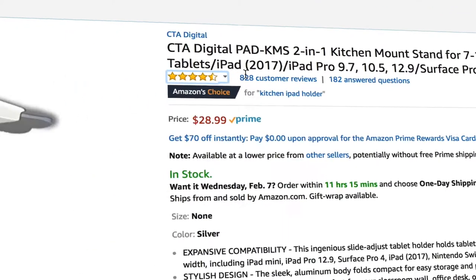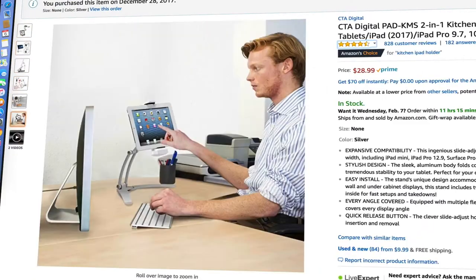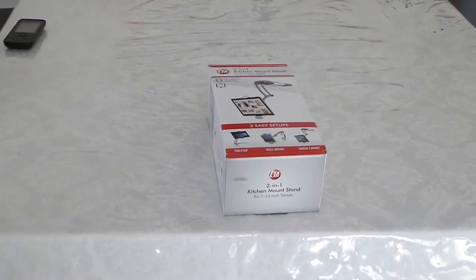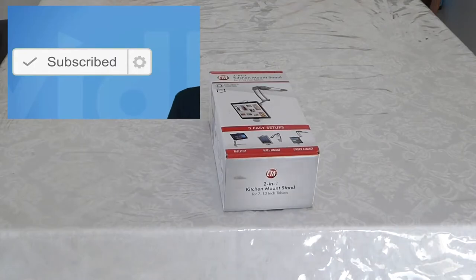I saw that it can fit all from 7 inch, but it's not true — it can even fit iPhone 6 and iPhone 7. They have a video on there and I read so many reviews and I decided to buy it and gave it a shot.